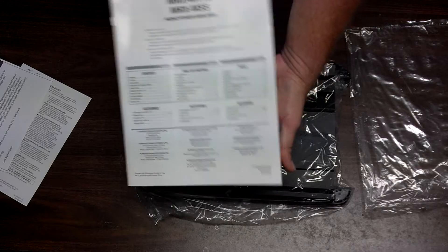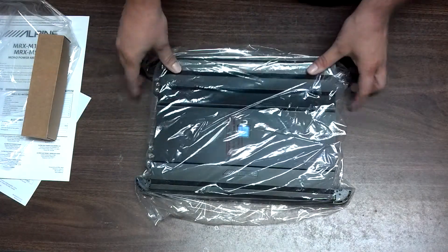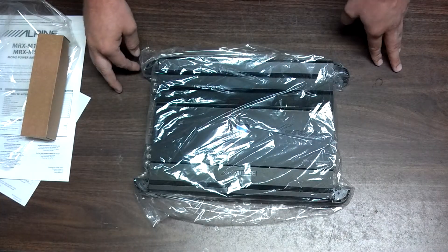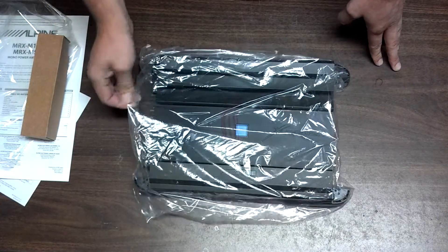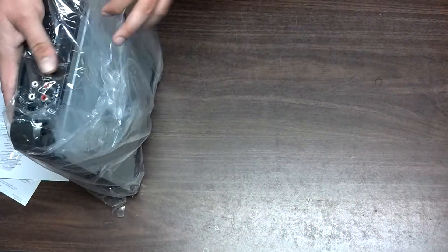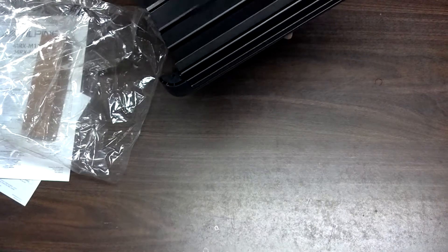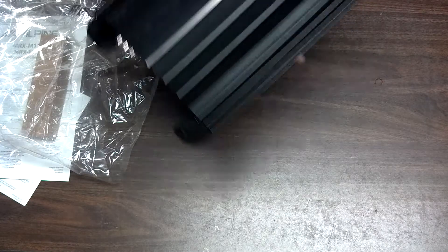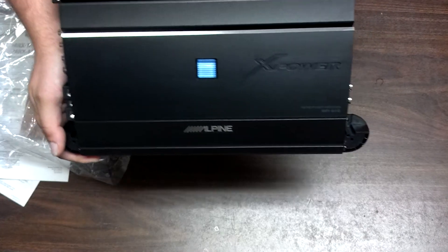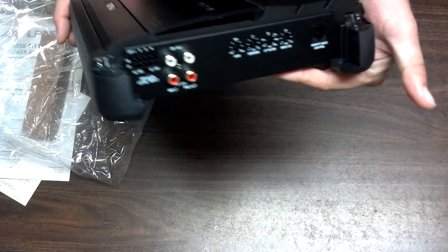Actual pamphlet. Alright, let's get to the good stuff here. I can't believe how small this thing is. That is beautiful — very gorgeous, very good looking amp.